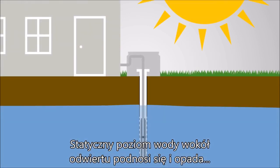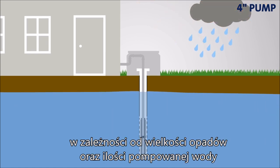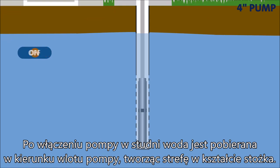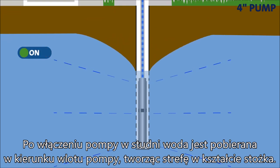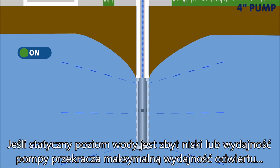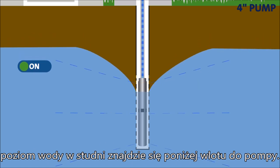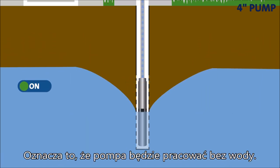The static water level around a well will rise and fall, depending on how much it rains and how much water is being pumped in the area. When you turn on a pump in a well, it draws the water towards the pump inlet, creating a cone-shaped drawdown zone. If the static water level is too low, or if the pump capacity exceeds the maximum well yield, the drawdown will bring the water level in the well below the inlet of the pump. This means that the pump will run without water.